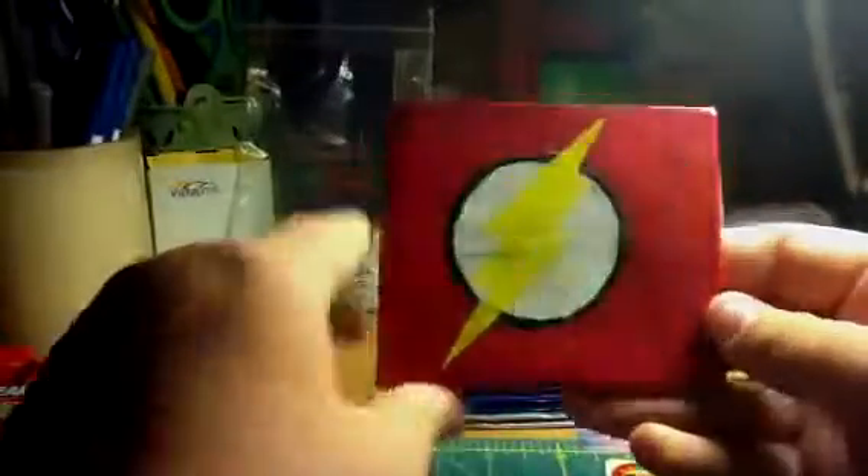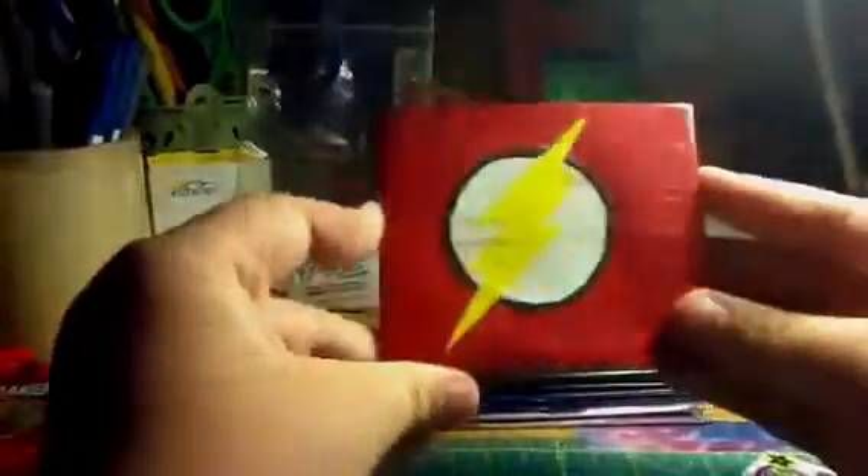I showed these two in my other video. This one is the Flash. Four pockets, and it's really big — you can fit more than one card in each one. This billfold is also clear. The Flash.